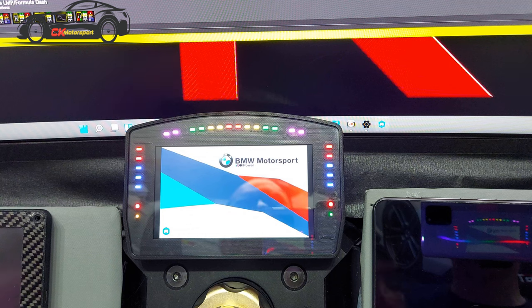It's a VoCore screen, so when you're using Dash Studio on SimHub you set it up as a VoCore screen and it will work straight away. As you can see, the screen looks really nice.